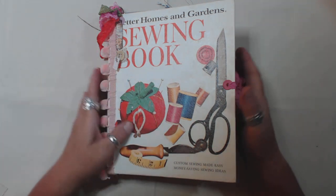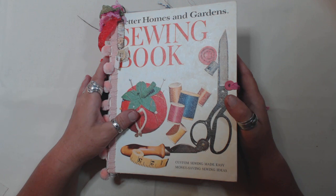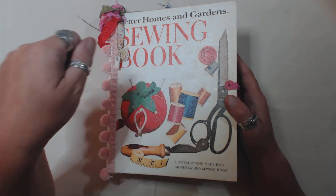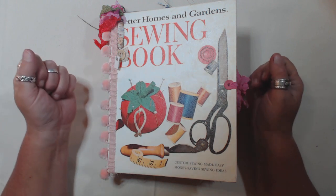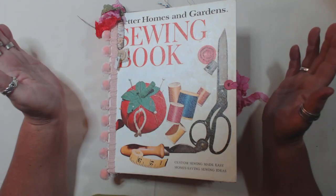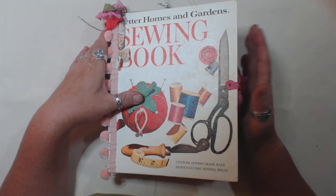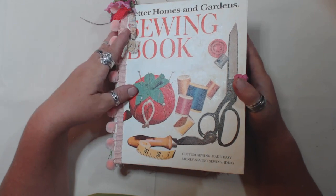Binder journals are one of those projects. I had a whole bunch of stuff prepped for making a bunch of binder journals and I had been putting it off because I didn't have the right punch. I found a five-hole paper punch, so that made it a lot easier. Normally I do five, six, ten, twenty journals at a time, but I thought no, I'm not gonna do that. I'm just gonna do the one that I really want to do, and that was the sewing book.